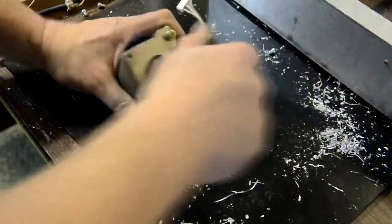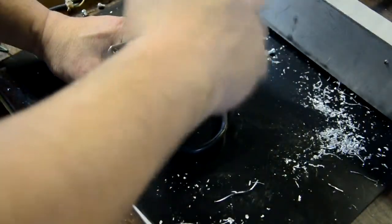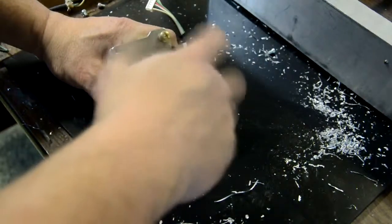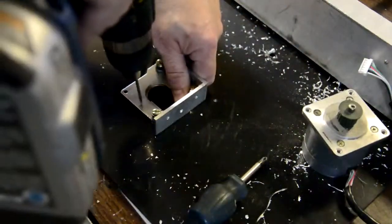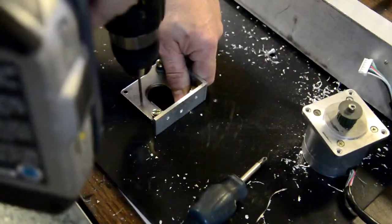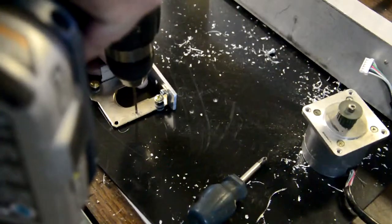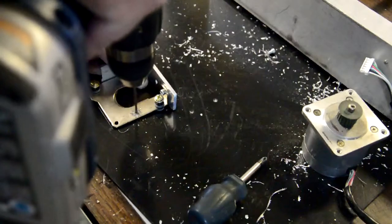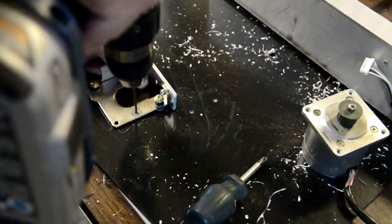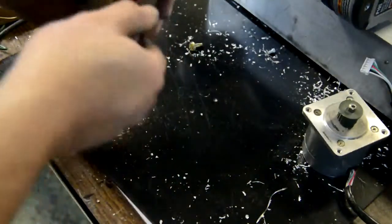It was discovered that the belt needed to be redirected, so I had to put an idler on the motor plate. The idler is a hard disk drive bearing — the kind usually found in old hard drives, specifically from the reader arm.